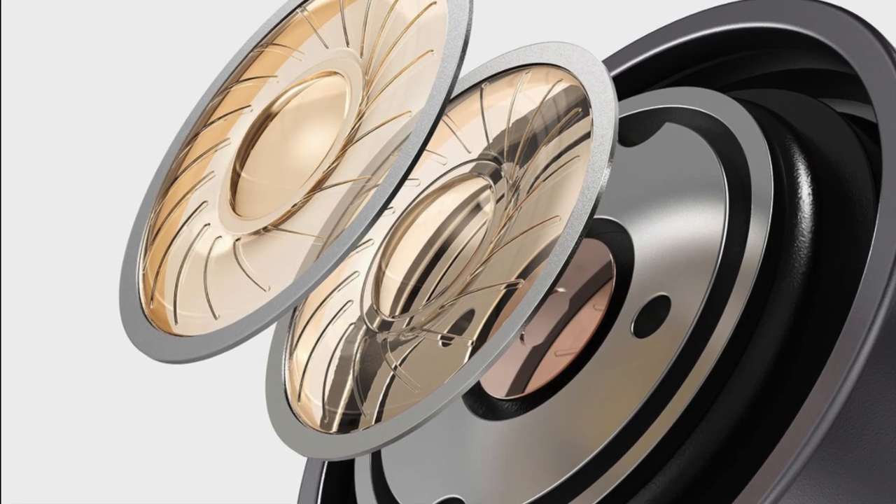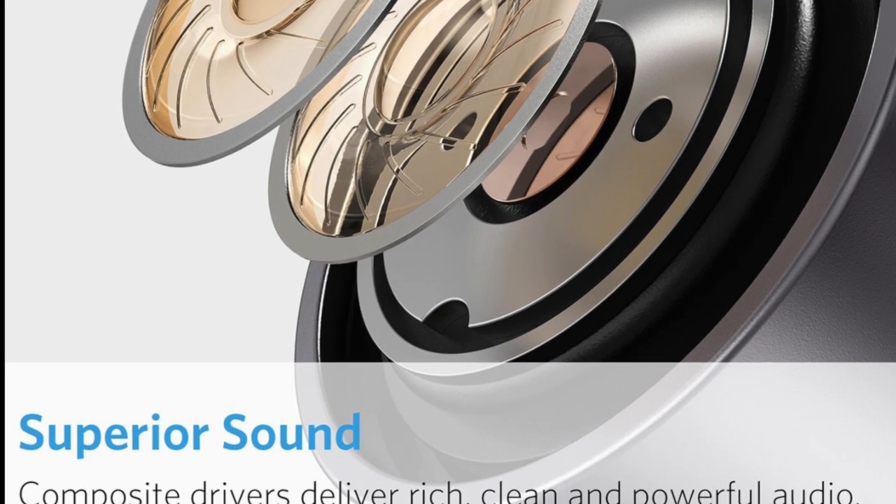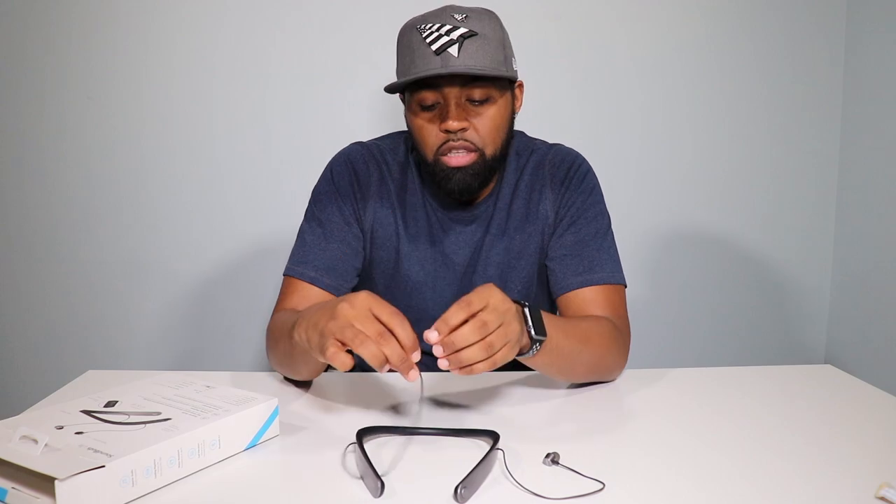I'm going to be honest with you — my hearing is not the greatest, being around jets for six years of my life. My hearing has gone down a little bit, so I keep these on full blast. The sound quality is not bad for just everyday casual wear. If you're looking for bass, these headphones are not for you.